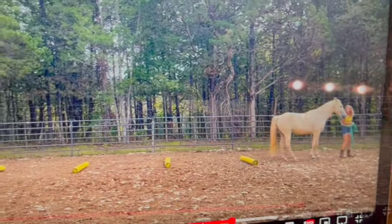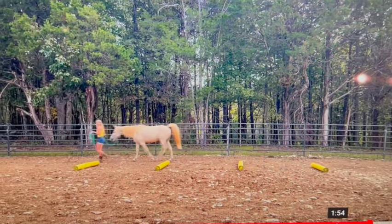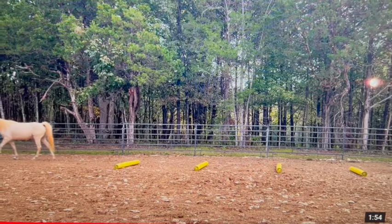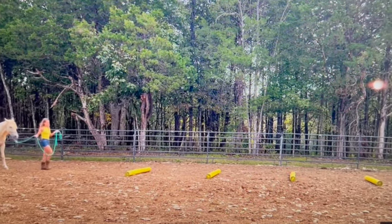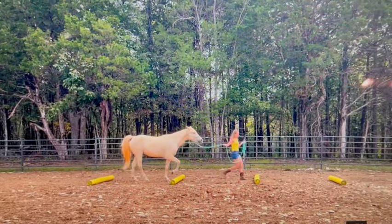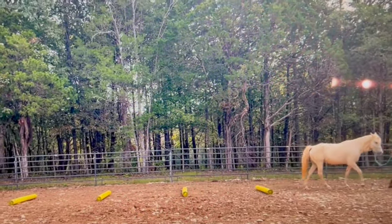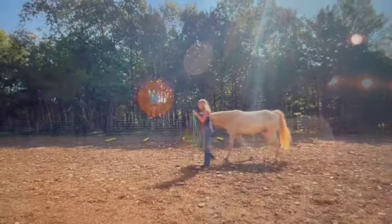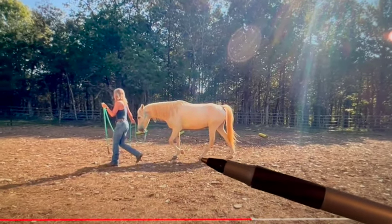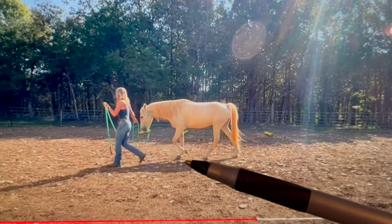He goes through the poles just fine — that's going to be the speed of his flat walk. When he's walking here though, it's a very slow walk, which is fine, but that's not his flat walk — that's what they call a trail walk, and he seems very slow and kind of lazy. Those horses can end up being a little trippy, so you want to make sure he's awake. You sped him up, which is good, and he's going faster through the poles — that's more the speed of his flat walk. I'd even like it just a little bit faster.